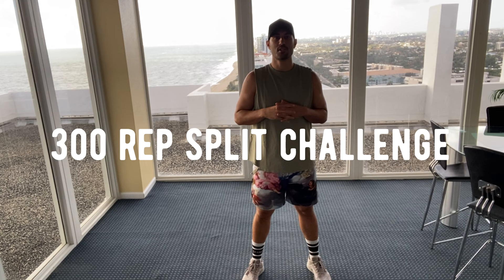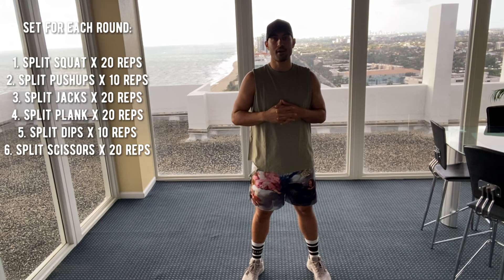What's going on core crazies? Joshua Lipsy here back again with a 300 rep split challenge. We've got six exercises, 100 reps per round, three rounds here. I'll give you a quick little brief lowdown of what we're going to do.